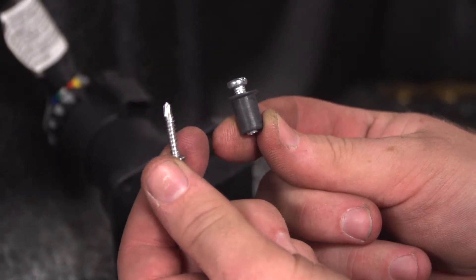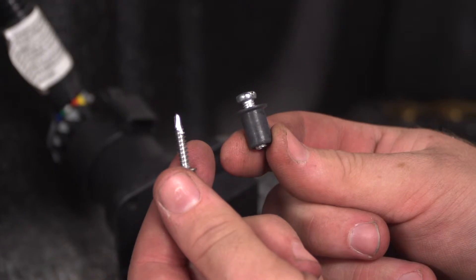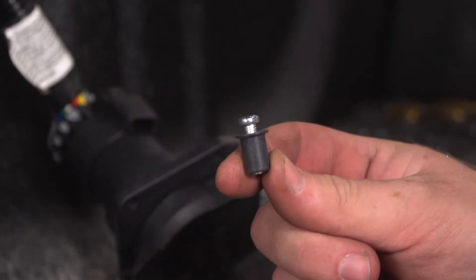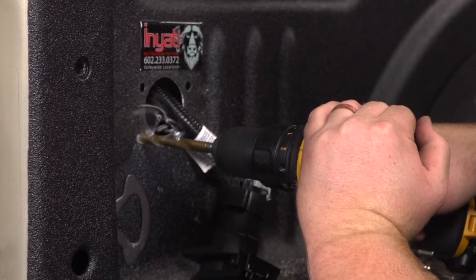Our kit comes with two mounting options: it comes with the regular tap screw or it comes with a well nut option. Since our bed is aluminum, we'll be going with the well nut option. So we'll be enlarging our pilot holes to 3 1/8 inches to put those in.